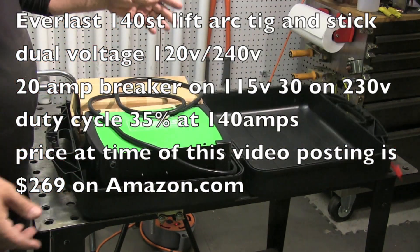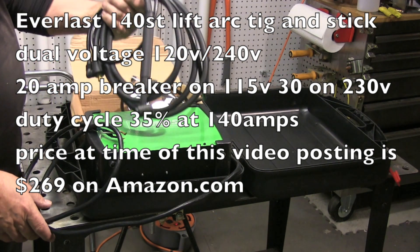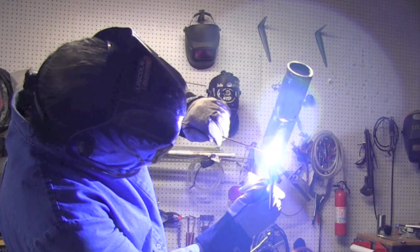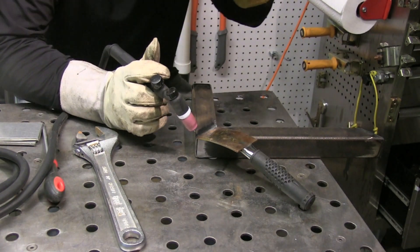Another inexpensive way to get started TIG welding is with a small lift arc TIG welder like this small inverter — this is an Everlast 140ST. It's dual voltage, running off a 20 amp breaker on 115V and a 30 amp on 230V. It weighs about 15 pounds and comes with a TIG torch and flow meter. If you were practicing to pass a welding test like a 6G pipe, it would be just fine — you typically don't need more than 140 amps for root, hot pass, and fill passes on a joint like that. Since it does stick welding too, it'll burn a 7018 really well, making it a good option for practicing for a 6G test.